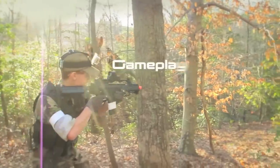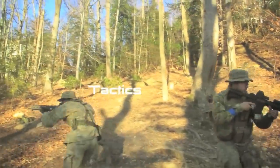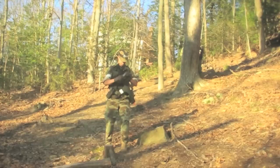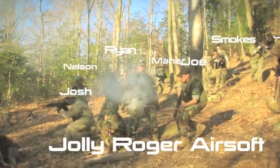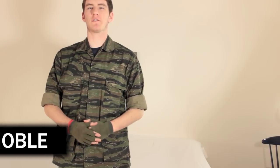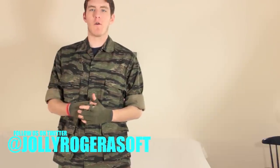Today on JRATV, we make an off-4 loadout. It's Noel Weaver from Jolly Roger Airsoft, and today we are going to be beginning our series of loadout creation guides with our off-4 loadout.